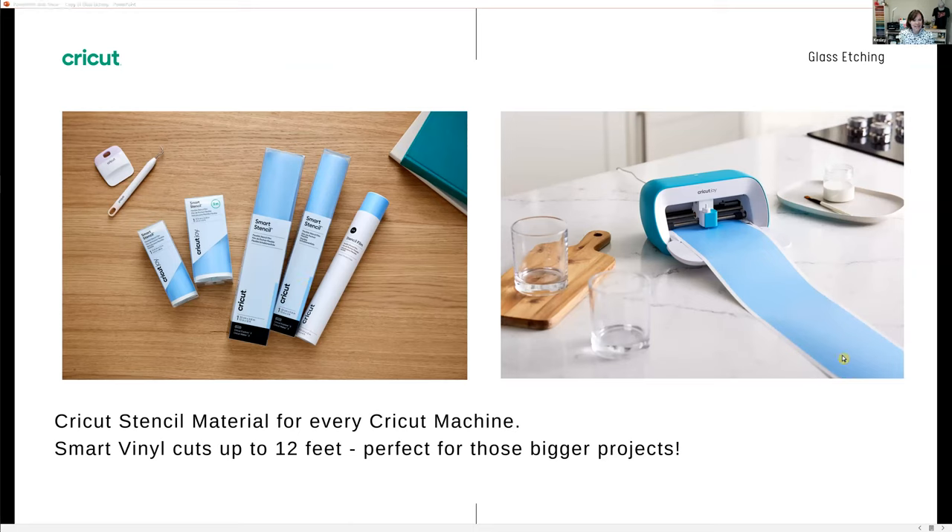The Cricut stencil will work in every Cricut machine. There is smart vinyl sized for the Cricut Joy and smart vinyl sized for the Maker 3 and Explore 3, as well as stencil film designed for older machines used with a mat. The smart vinyl also allows you to cut up to 12 feet, so if you're working on a bigger home decor project, you have that 12-foot roll to work with.